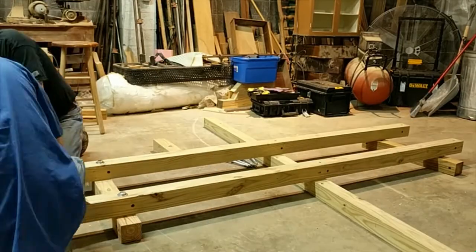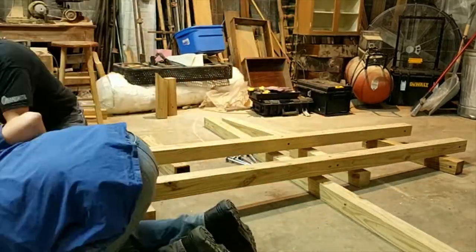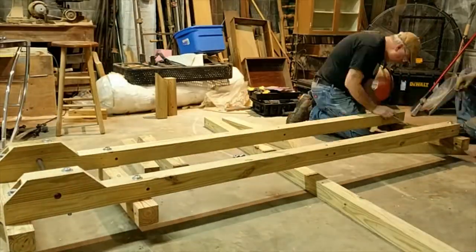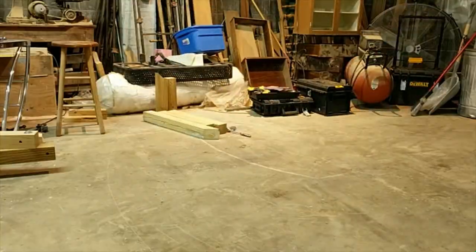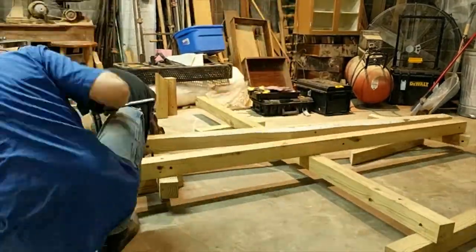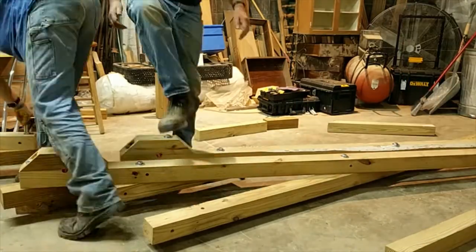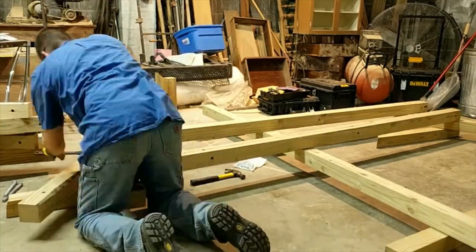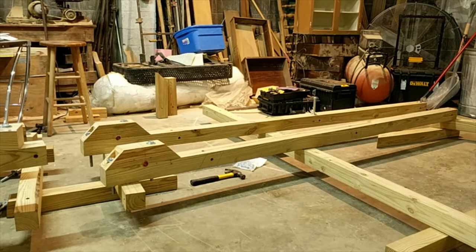Here we're assembling the ground frames. They bolt together and then fold up for transport. On the bottoms of these pieces we have square nuts because they're sitting on the ground — the square nut is recessed so you can tighten the bolt without having to access the bottom part. Bob and I are putting these together and folding them up.